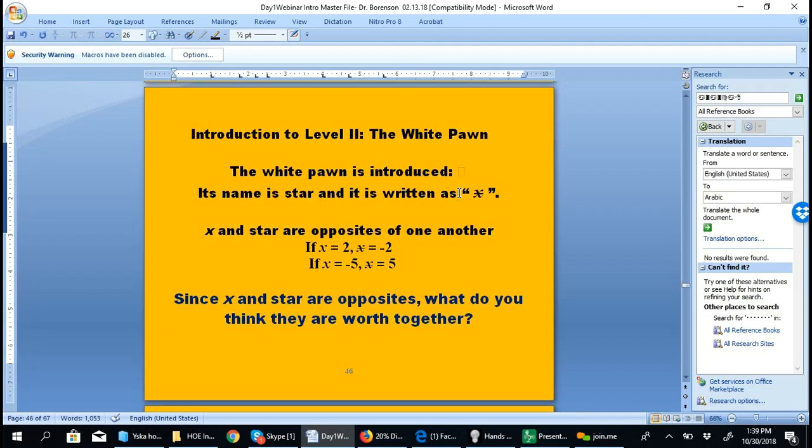Let's do a brief introduction to level two. In level two, we introduce a white pawn, and the white pawn has the name 'star' — white like the stars in the sky. It makes students think critically about algebraic manipulation. X and star are opposites of one another: if x is 2, star is negative 2; if x is negative 5, star is the opposite of 5.